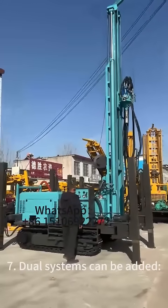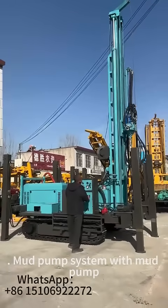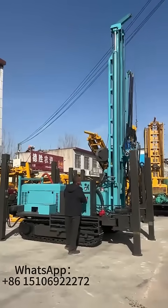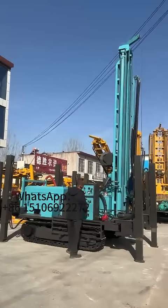Seven: dual systems can be added. One, an air power system with air compressor. Two, a mud pump system with mud pump.